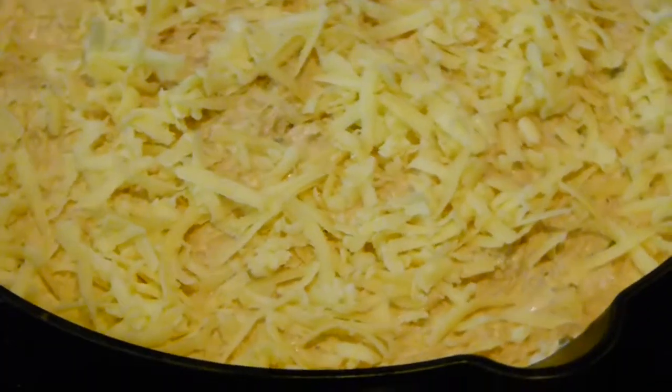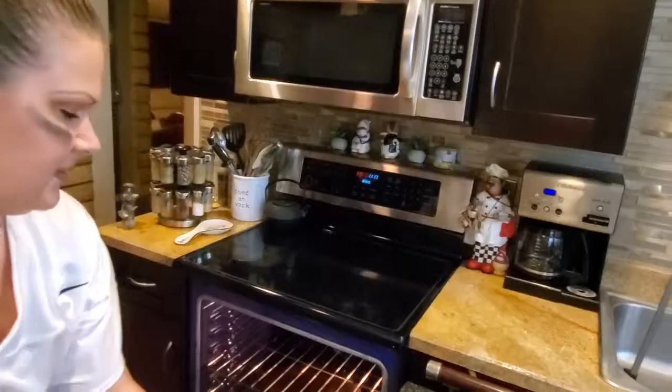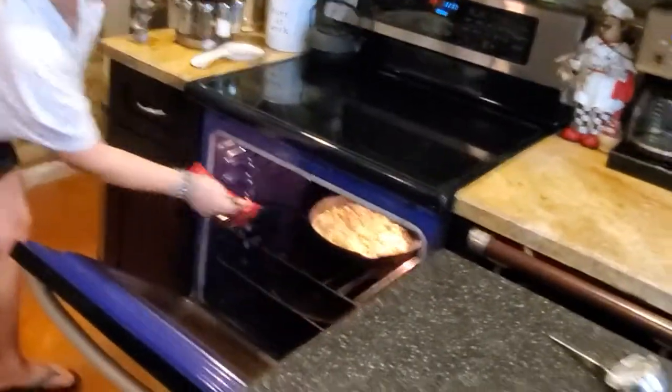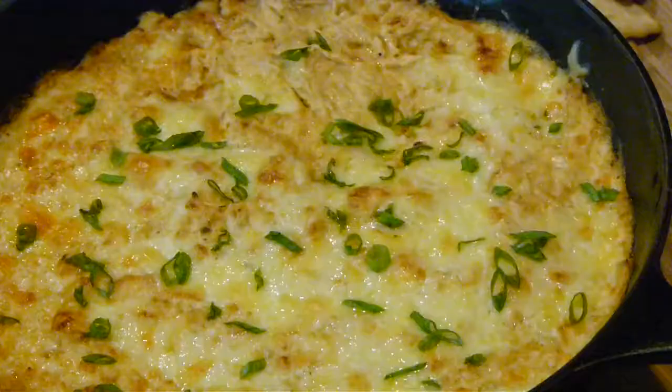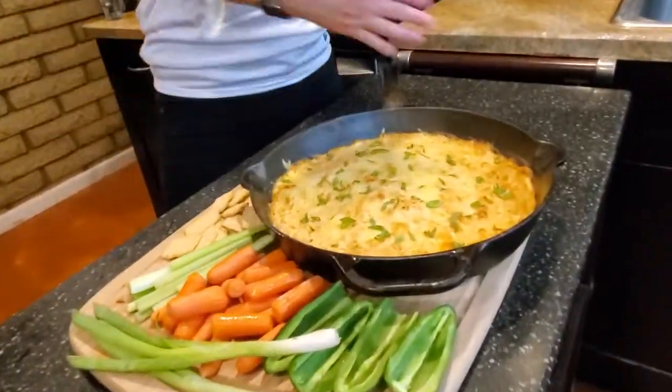This thing weighs a thousand pounds — it's like it's made of tungsten. It spent about 10 minutes in the oven at 375, then I lifted the shelf and put it under the broiler on high for a minute, and it is gorgeous — all golden, crisp, and ready and delicious.